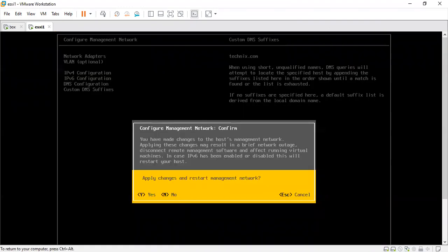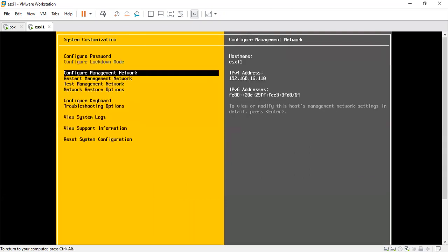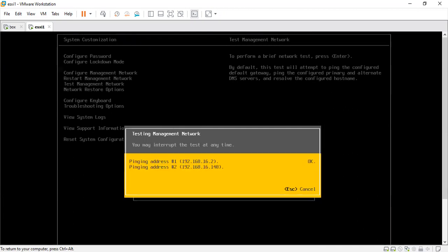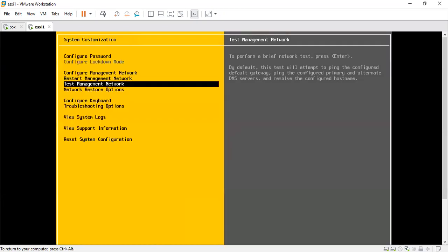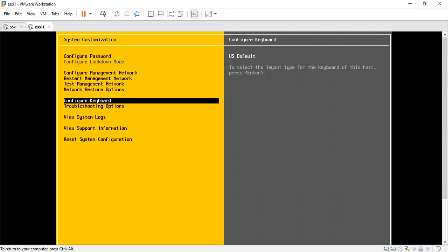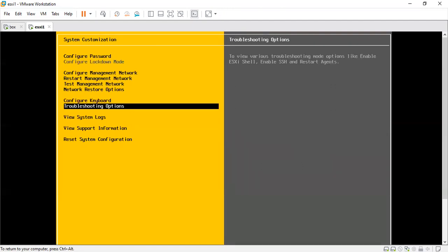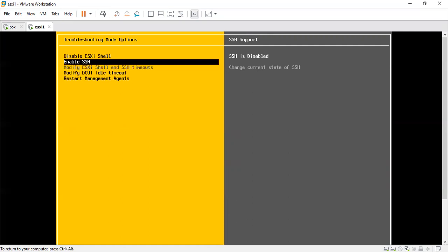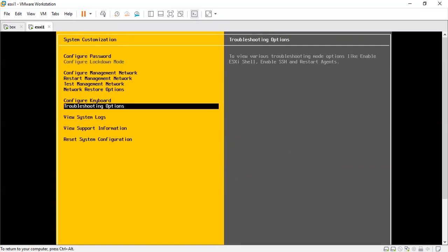Now exiting — it will ask for confirmation and restart the management network. I'll press Yes. Let's test the management network to see if it's accessible — press OK and it will tell you whether it can perform the gateway ping, DNS ping, and hostname resolution. Things are looking good. For better management, though VMware doesn't officially recommend it, I would say enable the ESXi shell from the troubleshooting options if you're a shell lover — it gives you much better control. Shell is enabled and SSH is also enabled. Let's move to a PuTTY session and see if we can access it over CLI.